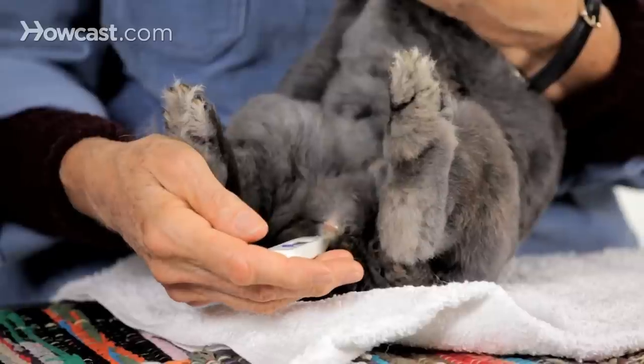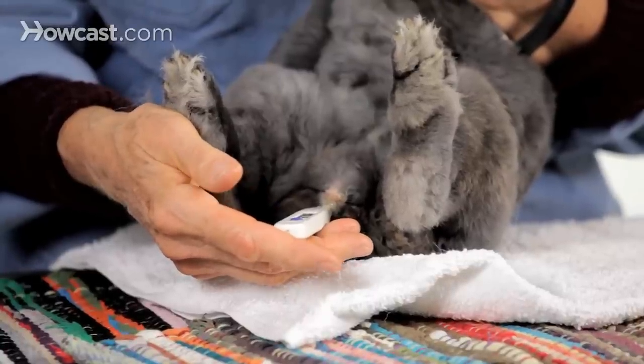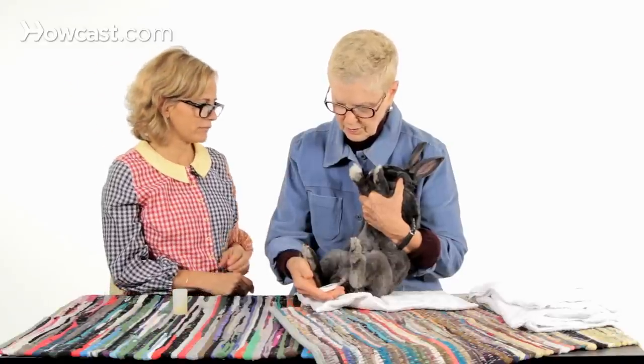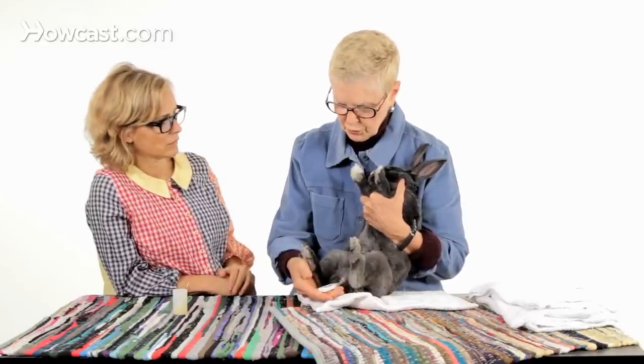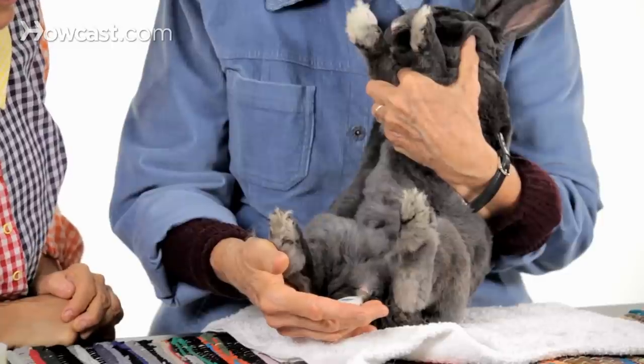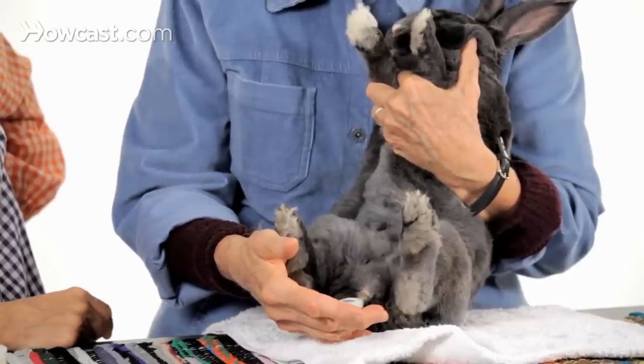Most bunnies will sit perfectly still for this. If it's the first time you're doing it, the bunny may struggle a little bit because they don't know what's going to happen — not because it hurts, but just because they don't know. Just reposition the bunny gently and don't panic. Put the thermometer in and let it go up until it either beeps or stops moving. She has cotton rugs and a towel for cushioning — you can see she's comfortable and not moving. I keep my finger on the end of the thermometer just in case, because sometimes there'll be a poop on its way out and you'll encounter a little resistance.